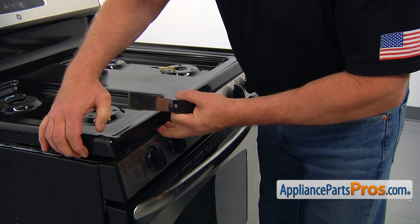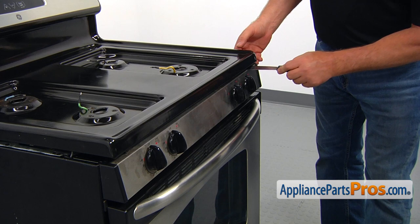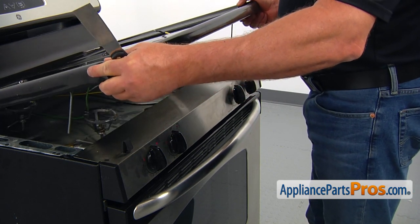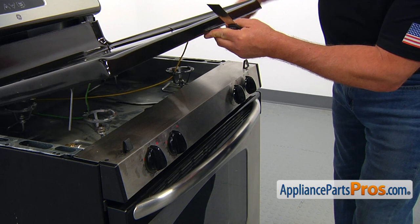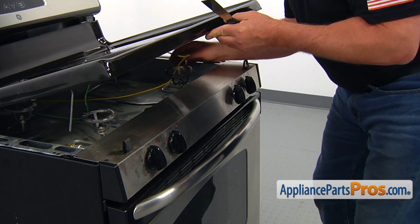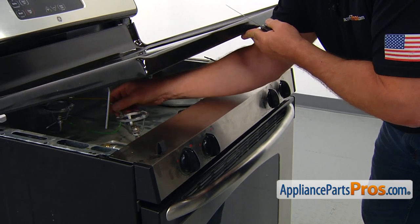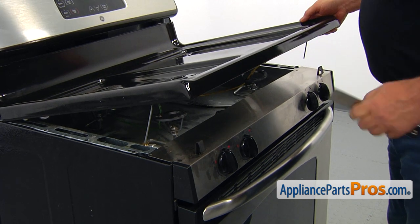Lift it up, support it, and go to the opposite side — same two inches from the corner, push it in, and lift it up. Now I'm going to pull out the electrode wires, and we're going to remove the cooktop completely.